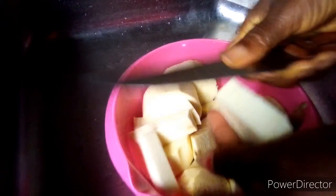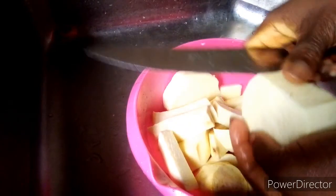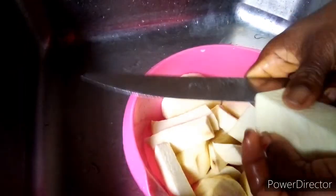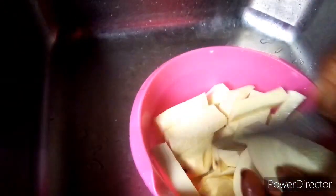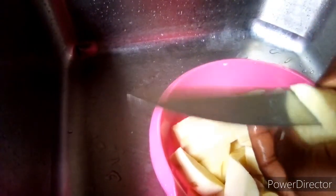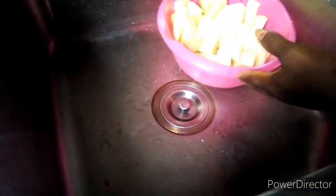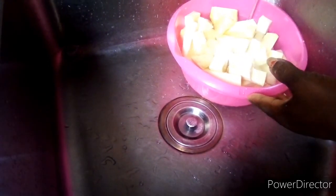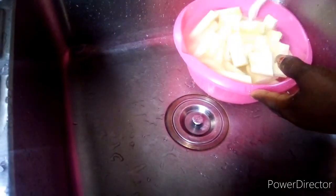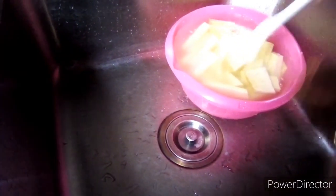I have to wash my hands. You can use your chopping board, but just for me to make it faster, it doesn't cost me anything to just dice my yam directly. I'm through with dicing my yam, then I'm going to add water. I'm adding water to my yam and adding my salt. I'm going to leave the yam in this water and salt for about 5 to 10 minutes.